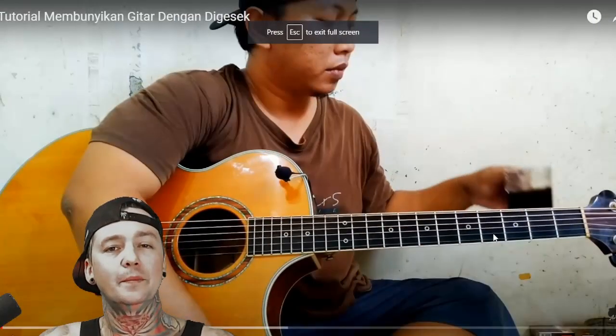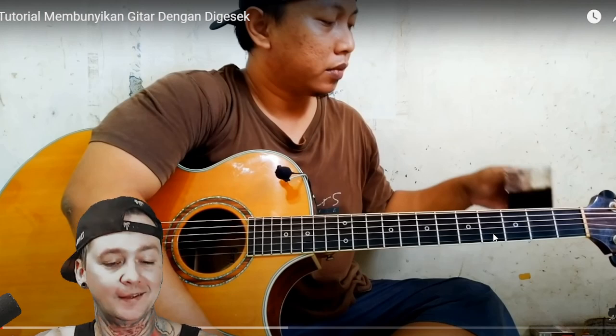Alright, what's up guys? Welcome to another Local Band Smokeout. I'm your host, the most BG. Back with another one from Fingerstyle Guitar God, Elite Bata.